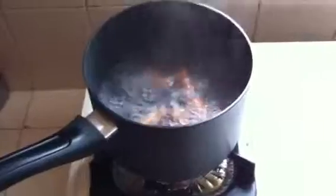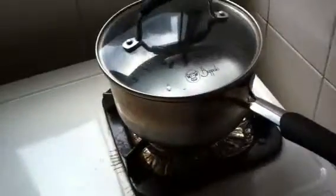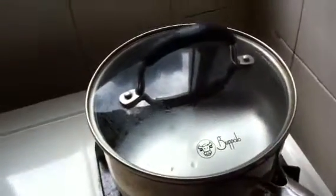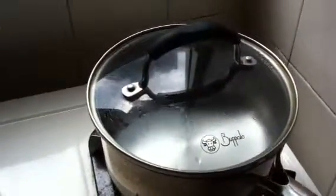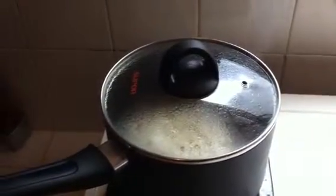You put the noodles in. And then the other one, you prepare one pot for ingredients and then boil again. If the noodles are cooked already, you just throw the water and then take out the noodles.